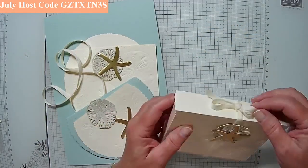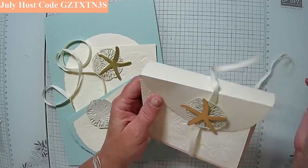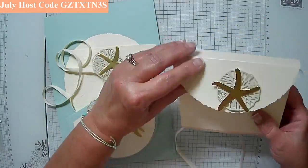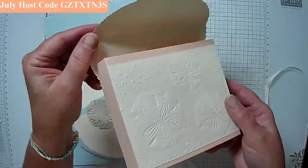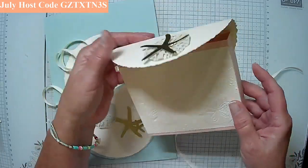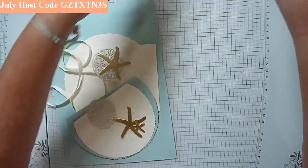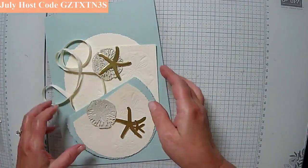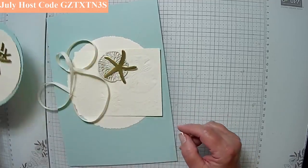So this is what we're going to make. And when you untie it and open it up, this is what you've got. You can see all the embossing as well as the deckled edges. So let me set that aside and show you how we did this. We're going to make the box first, and then I've got a card here that we're going to make to go with it.